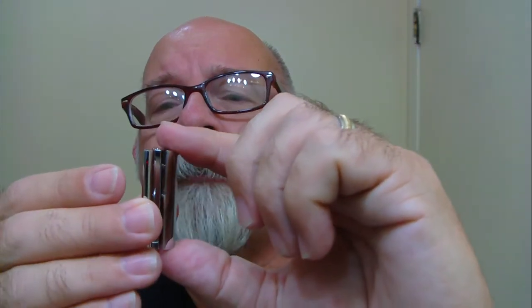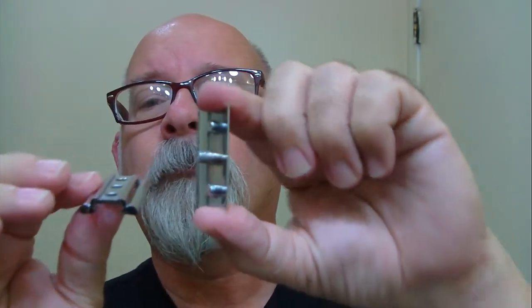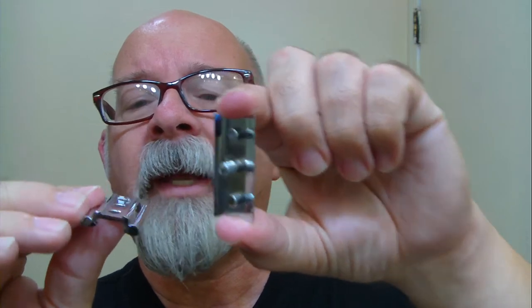Here's the cap and base plate — you can kind of see what they look like there. It's a familiar design to a certain degree. Pretty cool though. It's well polished. Fit and finish is quite nice. It does have the F on the end of the bar there.